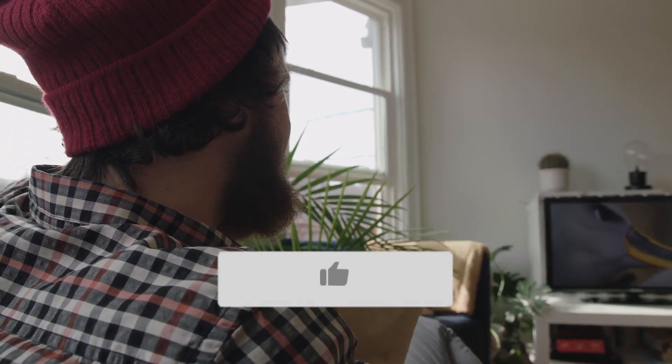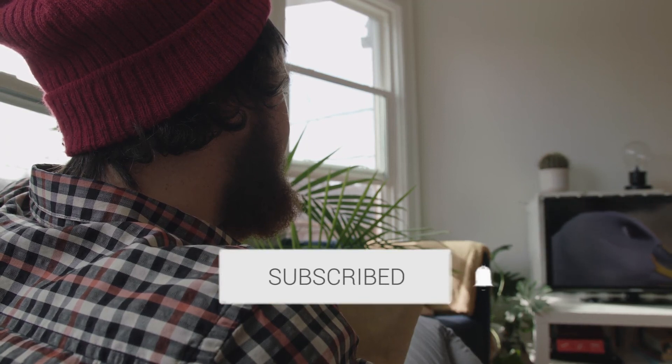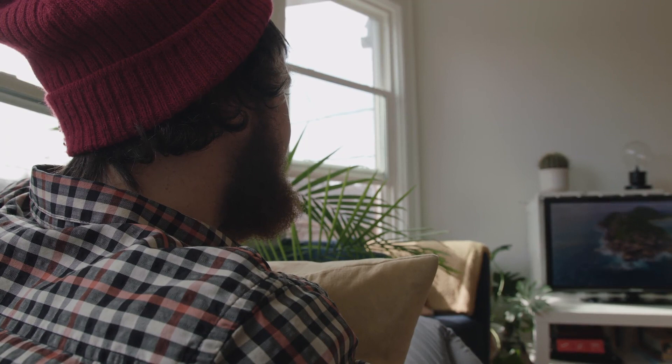Hopefully this video was helpful to you. If it was, go ahead and click a thumbs up on it and subscribe to my channel. I make tech videos all the time and I would love to have you back in the next one.